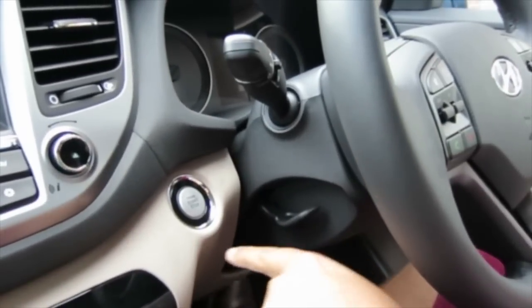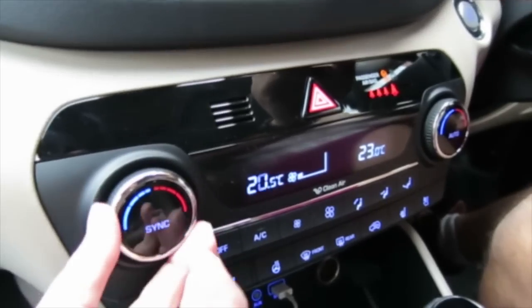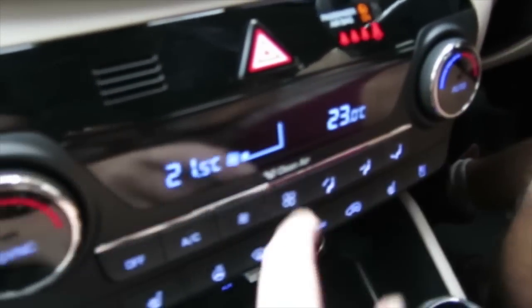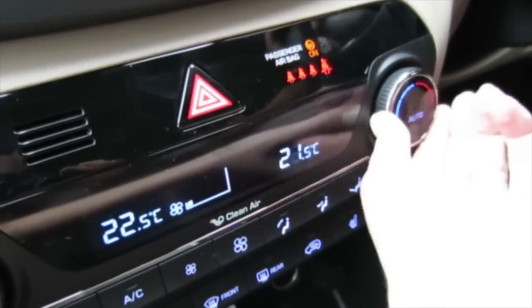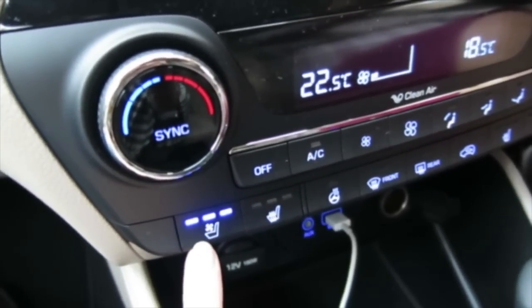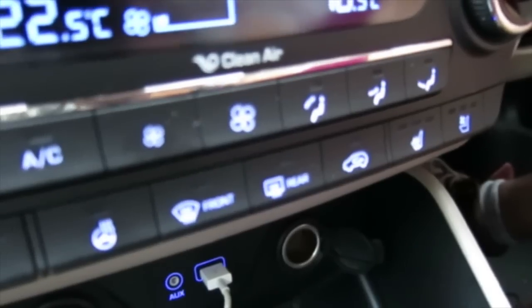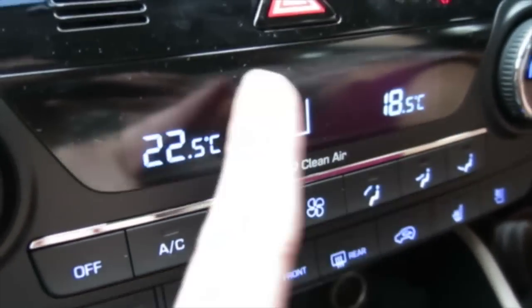To turn the engine on — push to start. We have individual heating on both sides, which is perfect for me and Raj as we like different temperatures. I like it warm, Raj likes it cold. We also have heated seats at different temperatures, and you can also have a cooler seat, which is good if it's hot.